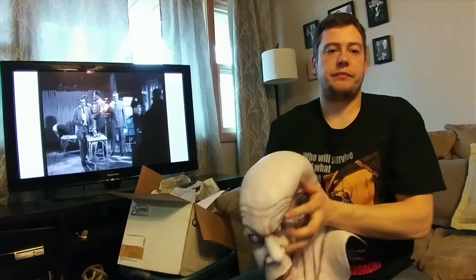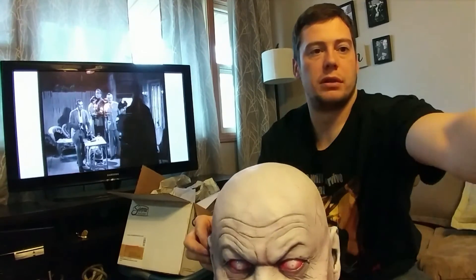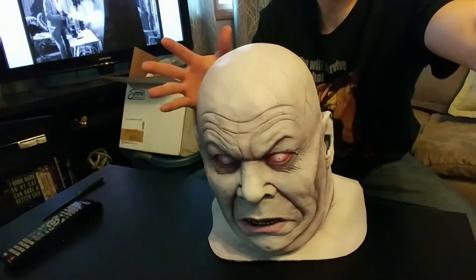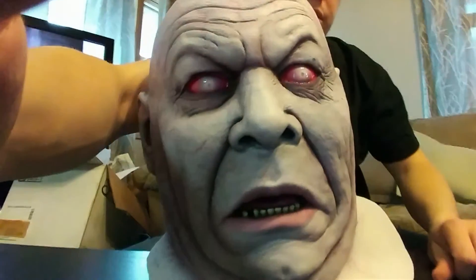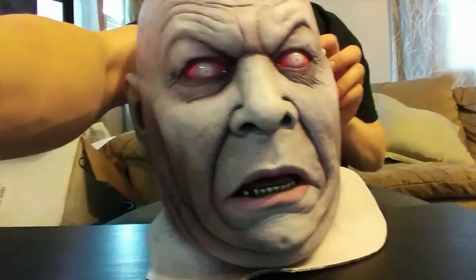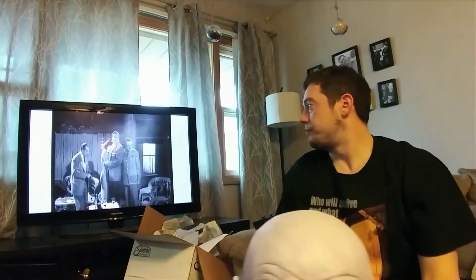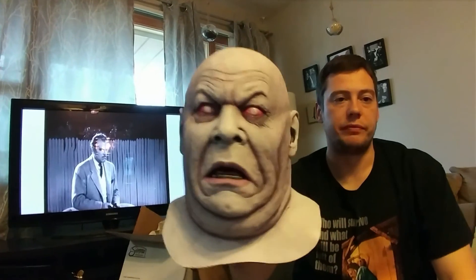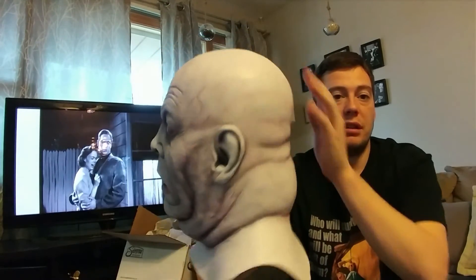This, without any stuffing in it, it'll hold its shape even without anything in it. It'll stand itself up. Really cool sculpt. Really, really well-made mask. Awesome paint. Really thick casting. Just a solid mask.